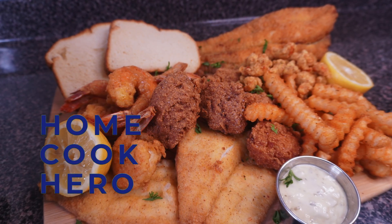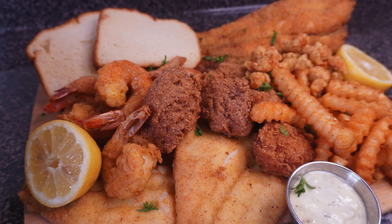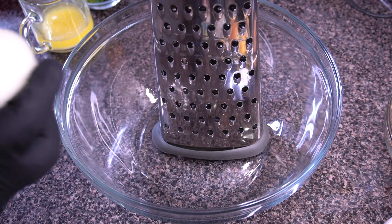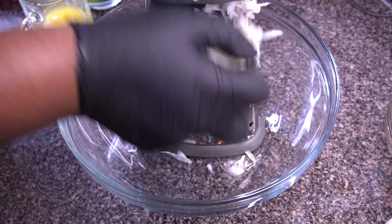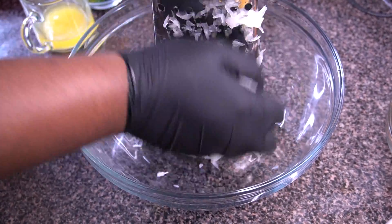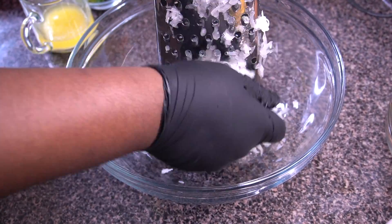Hey, what's up everybody — got a new video for y'all: the ultimate fried seafood platter. First we're going to start with one of the most perfect sides for any fried seafood platter. I'm talking about some homemade hush puppies — and no, I'm not talking about shoes.